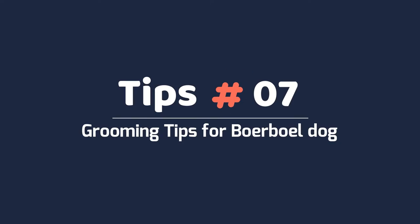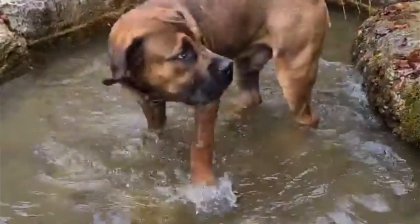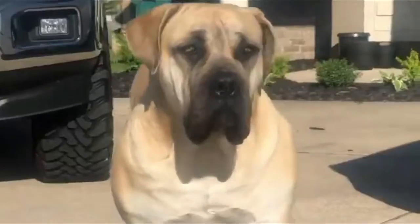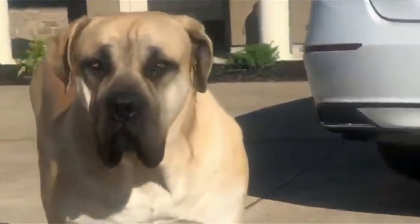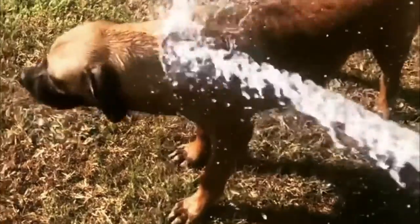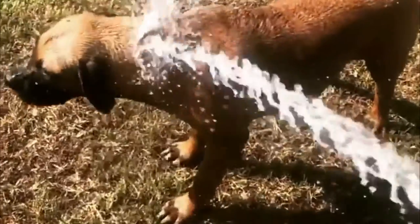Tip 7 – Grooming tips for Borble dogs. You can help reduce shedding and keep your Borble clean with frequent brushing. Check for ticks and fleas every day during warm weather. Many Borbles don't need a bath more than a few times a year. Rinse all soap out of the coat, or dirt will stick to the soap residue.